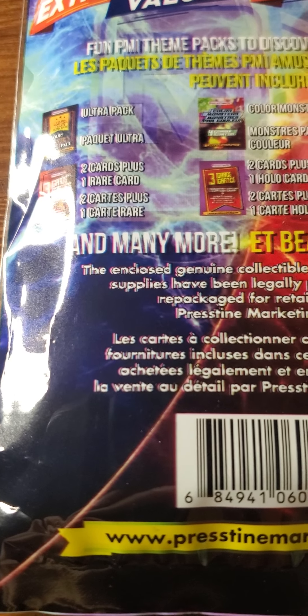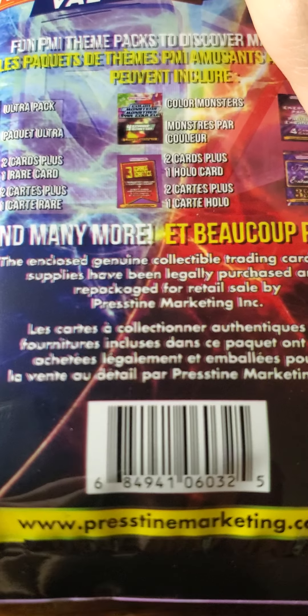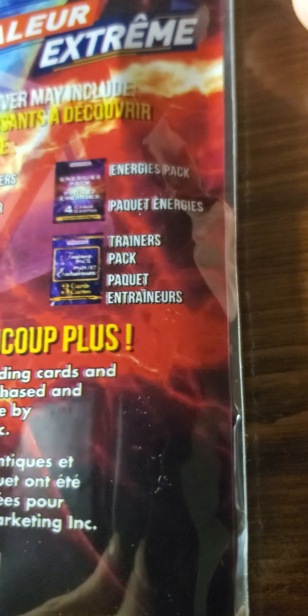Hey guys, how's it going? It's TheAttack here. Just wanted to talk to you about something that I picked up at my local dollar store, Dollarama. It was only $4, and it's again by that card company, Pristine. And this is the Gaming Cards Surprise Bag.